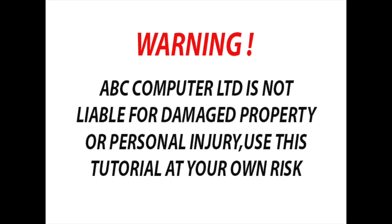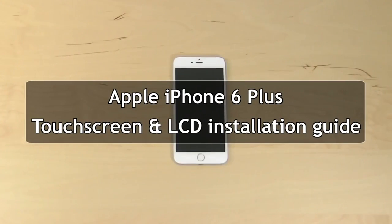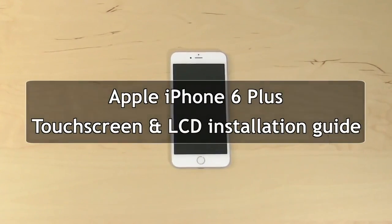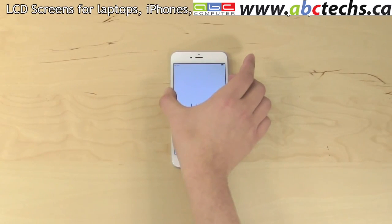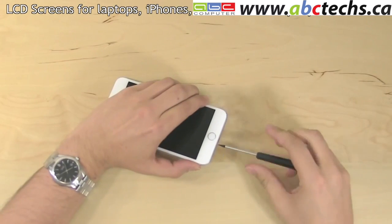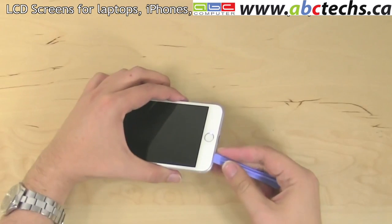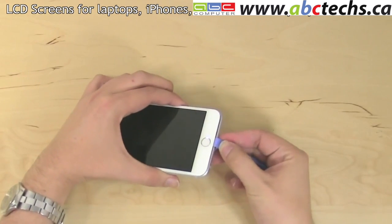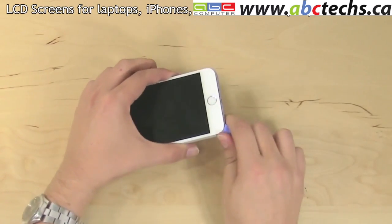This is a guide on replacing the glass touch screen and the LCD on an Apple iPhone 6 Plus. To begin, shut down the phone by holding the power button on the side and confirming the shutdown on screen. Remove two pentalobe screws on each side of the docking connector. Using a plastic pick, begin separating the front assembly from the main body at the bottom edge.